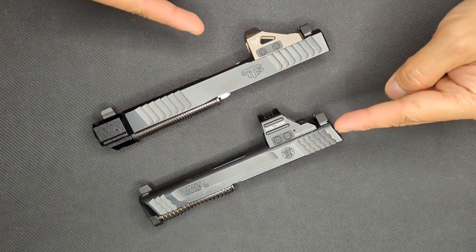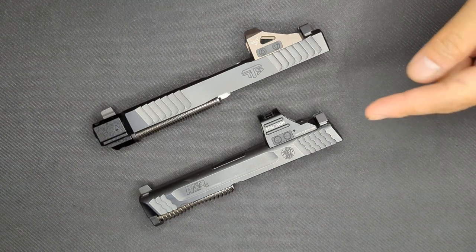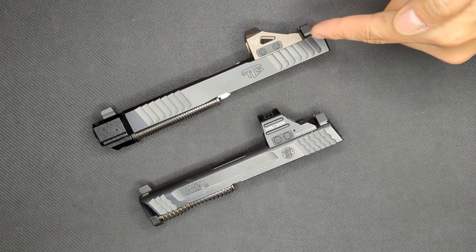Today, these two are going head to head. Let's go! Welcome back to the channel everyone. Today we're doing a head to head of two of my favorite pistol optics, the Holosun 407c and the Swamp Fox Justice.